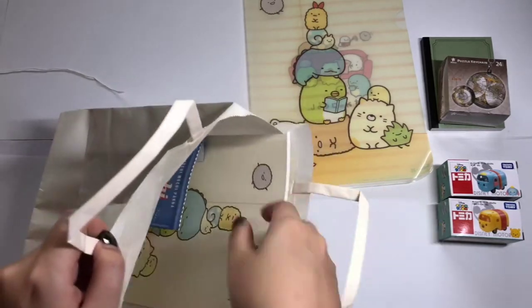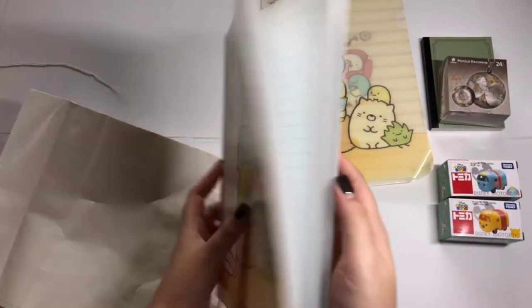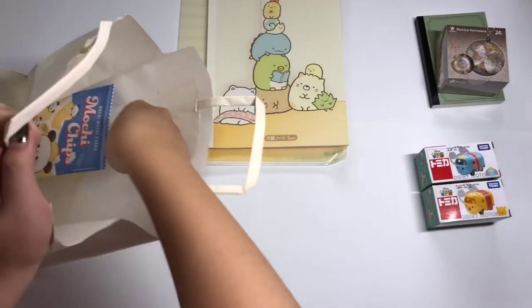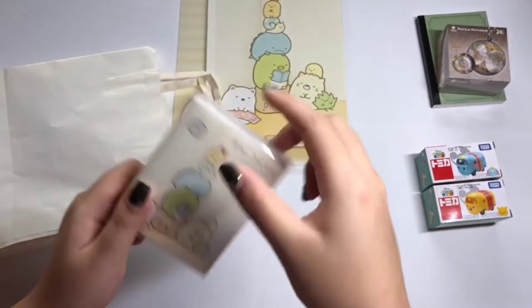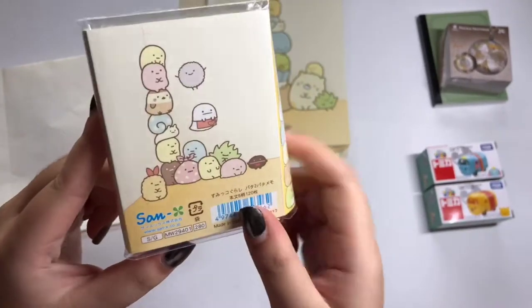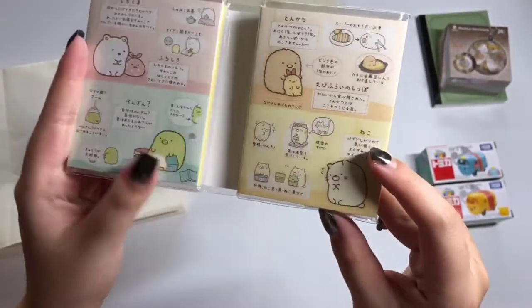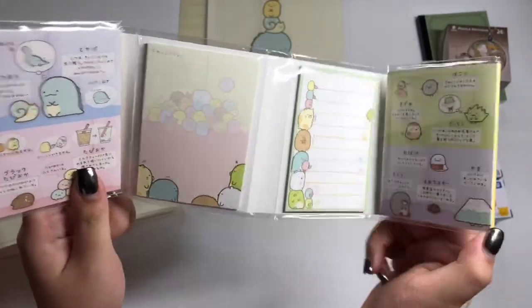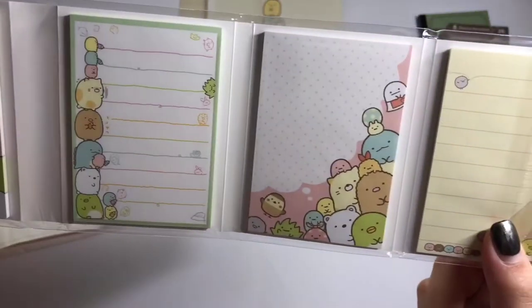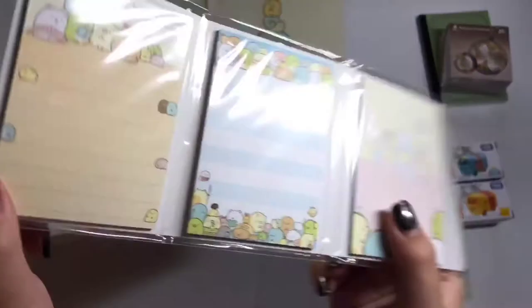Next, we will actually have a Sumikogurashi notebook. It's very cute. And last but not least, we will have a Sumikogurashi post-it book. For this post-it, it's actually very cute because when you open it out, you will see many colors with various designs. Inside, there are many different cute post-its with many different designs. It's very colorful and really cute.